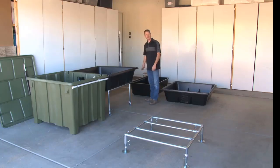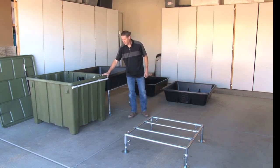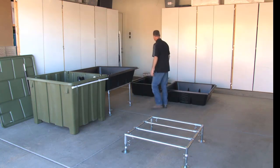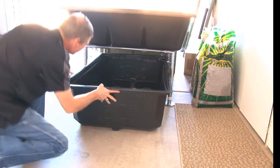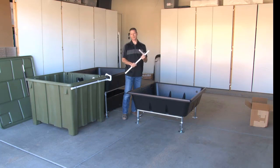We're going to take our sump tank and slide it up under this bed so that the overflow water can flow into the sump tank below. This is your second plumbing connection — it connects your raft bed with your media bed. Get this in position where you want it and slide it in.